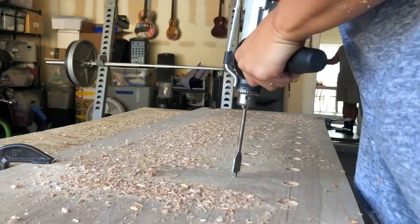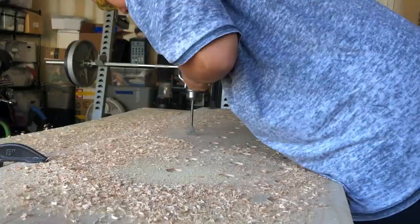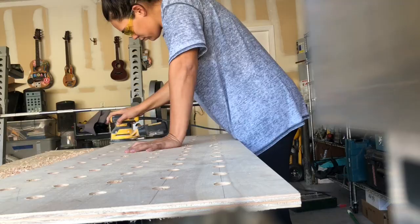Drilling all the holes really took a while and required a lot of shoulder strength to push straight down. I did mess up on some holes — they weren't perfectly straight — and I didn't notice until I tried to put shelves on the pegs and they weren't sitting level. That was an easy fix though, using small shims underneath the pegs to get the shelves straight.